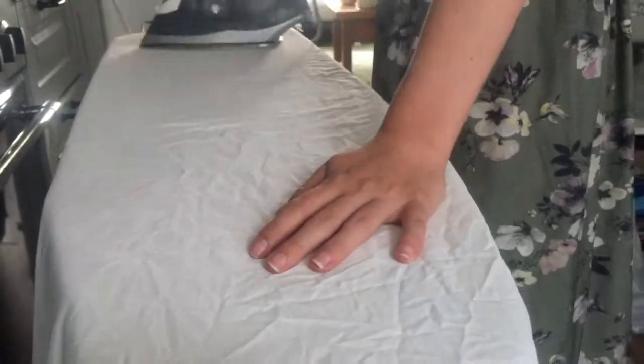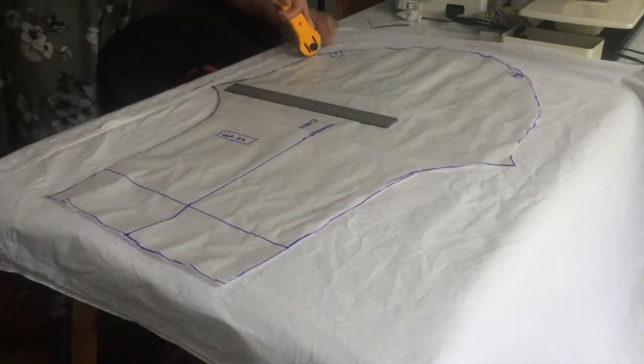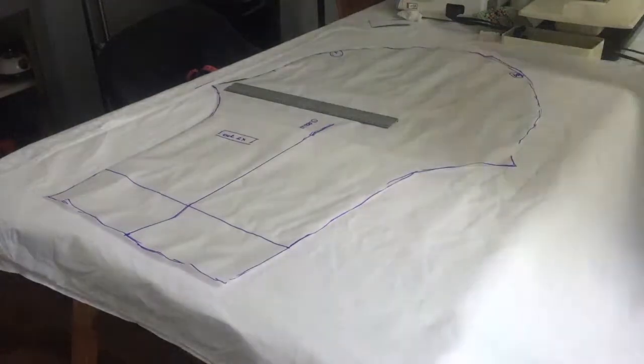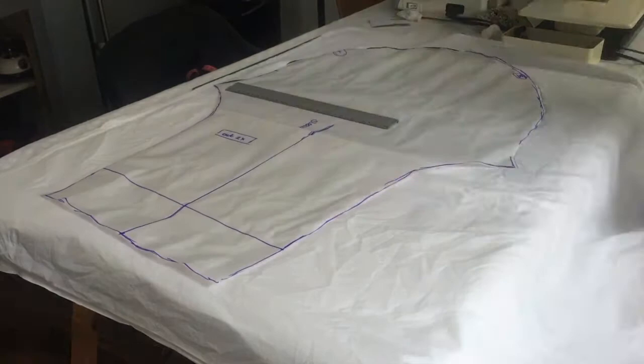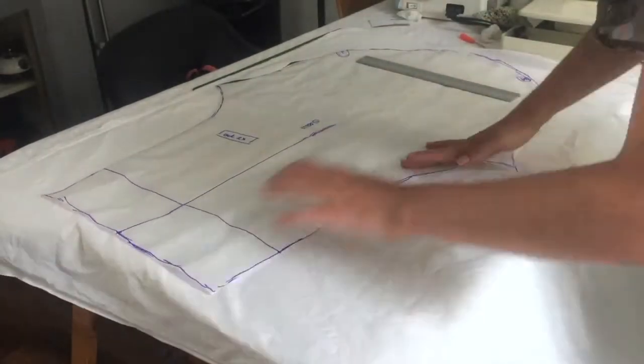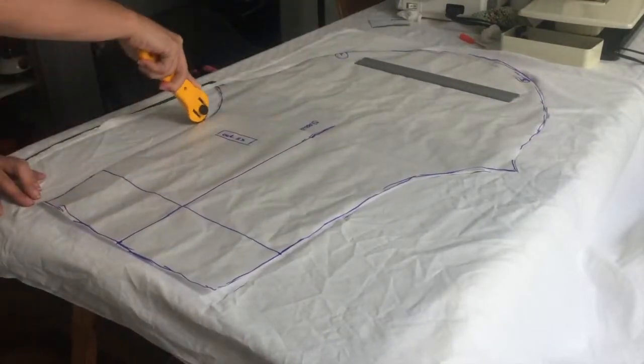First off, go to your grandma's attic and steal those old white sheets that have been gathering dust there for the past 50 years. Mine were actually kept in the shed, but same difference. Also, try to pick some sheets that actually have a nice little trim — we're going to use this to avoid the anxiety-inducing lace insertions or pin tucks. Extra bonus: these sheets are most definitely made of cotton, so you'll have your natural fiber and semi-historical fabric.